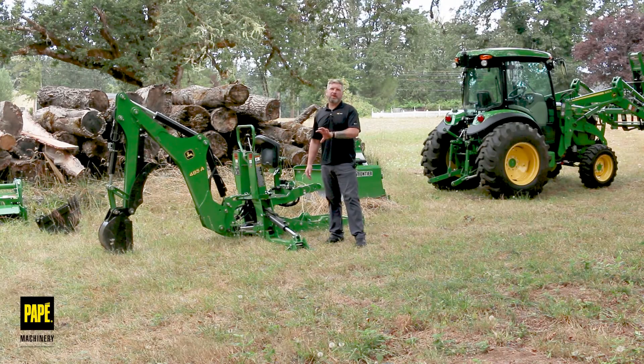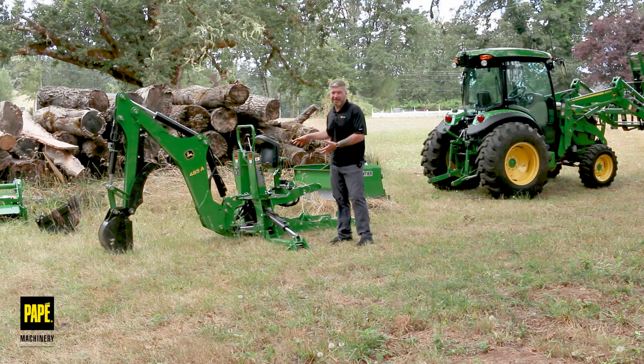When I was little and playing in the sandbox as a child, they have those mechanical backhoe apparatuses that just dig and you can move dirt from one area to the other. I've always wanted one of those, and honestly through a marital compromise I was able to purchase this 485A backhoe for my own tractor.